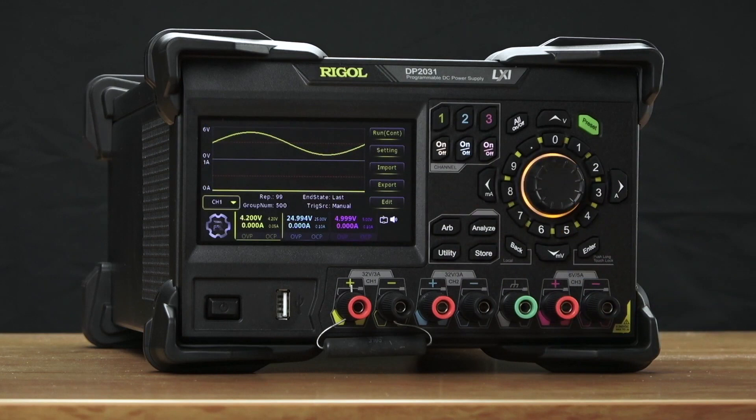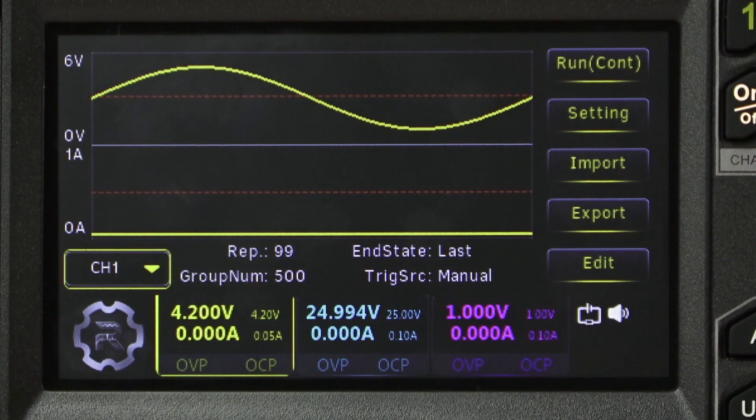Finally, we can also change the output much more quickly. With a single point dwell time as low as 1 millisecond, you can edit waveforms.